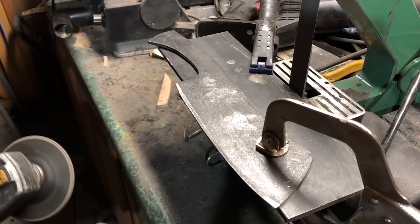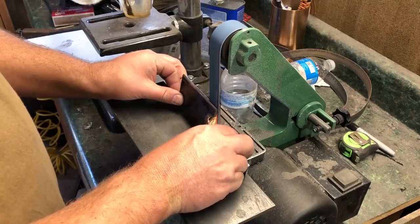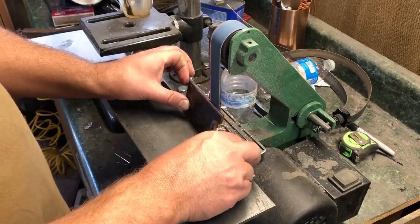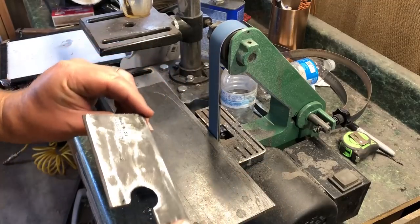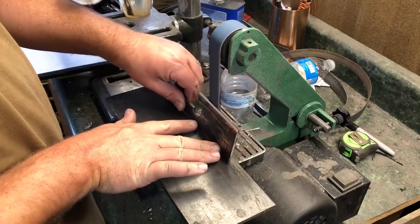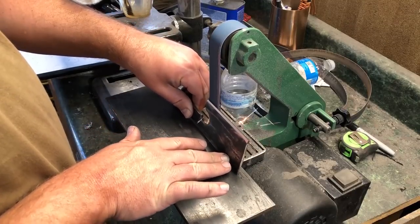I won't go too much into detail, but if you aren't using a guide specifically designed to give you a good bevel, there's a lot of practice that goes into this. It's still very much a technique I'm working on. You have to concentrate on getting a feel for what's happening at that interface between the belt and the blade — it's a subtle process. You really have to pay attention to the angles you're working at and hold that blade very steady, making sure you're not changing the angle as you bring it across the belt.